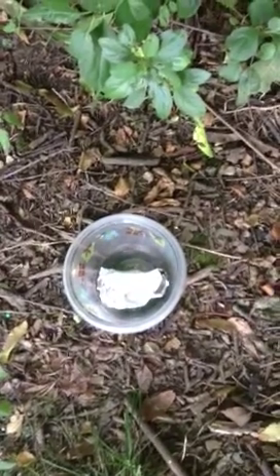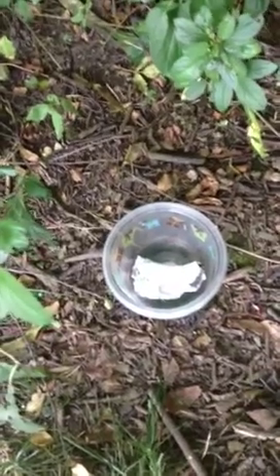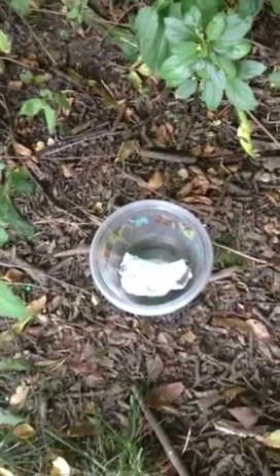There it goes. It's working. Soon you'll see it turn black, and that's the chemical reaction. There we go. You can hear it sizzling because it's boiling because of the exothermic reaction. Science.